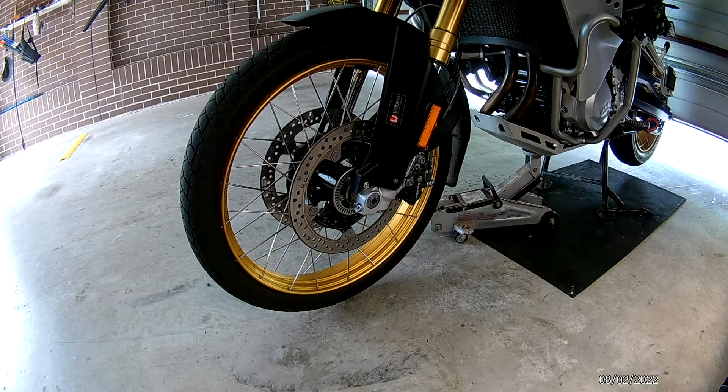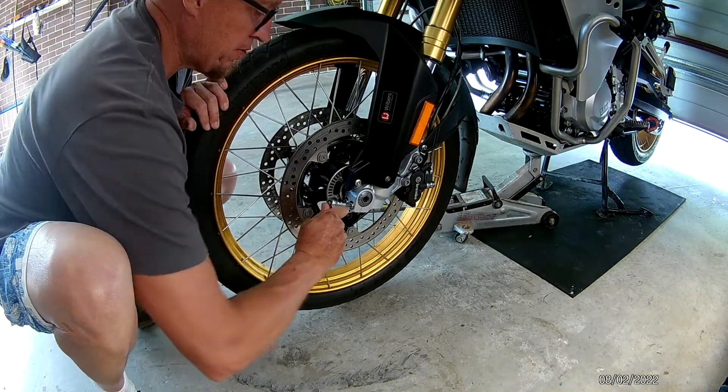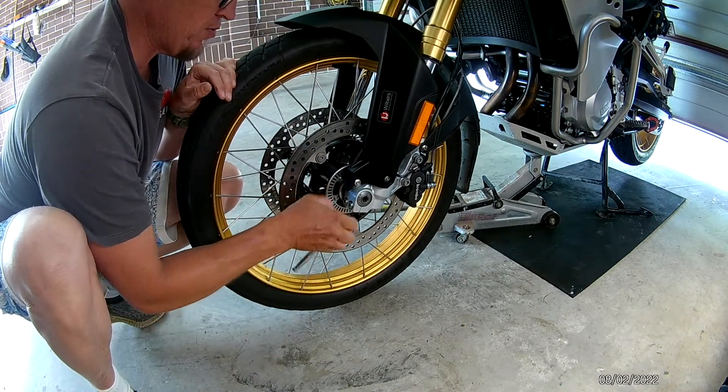First thing to do is to crack the pinch bolts — just want them loose.